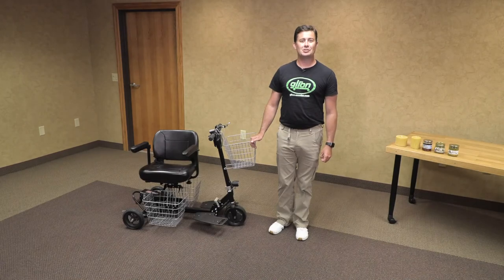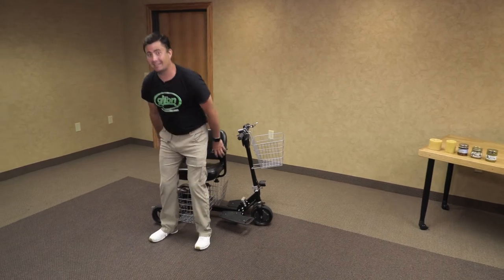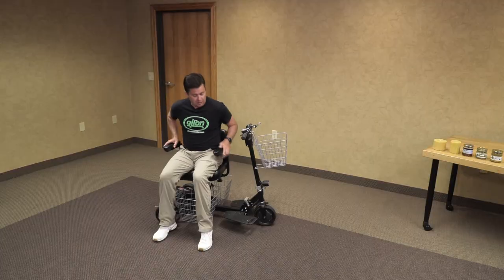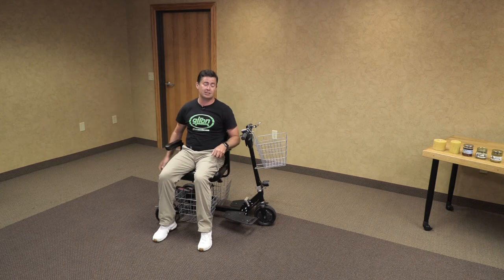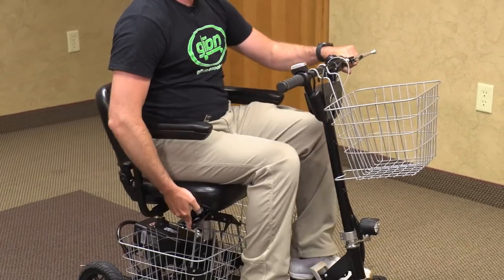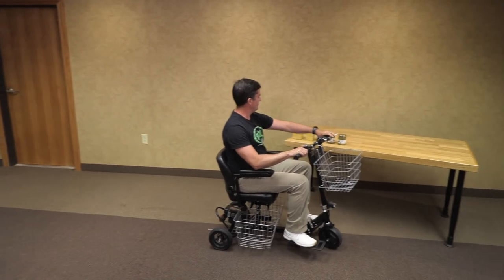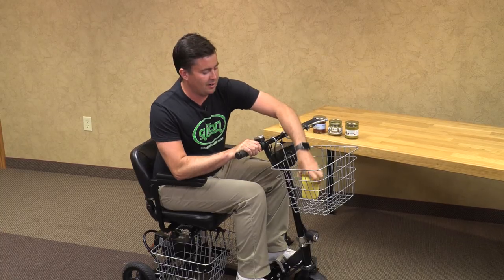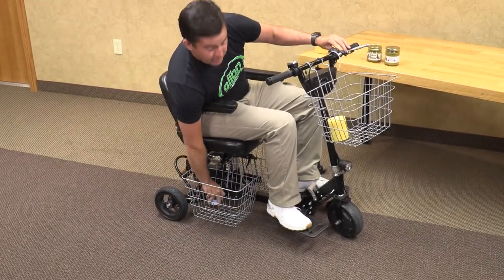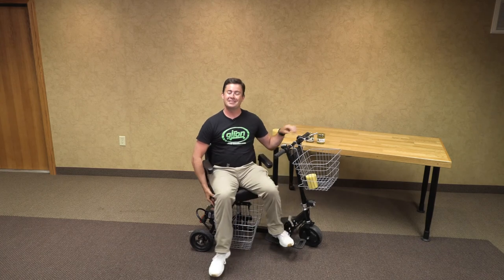Now I am going to show you the function of the shopping cart for your Glyon Snap and Go. We recommend getting into it with the seat to the side, as you can use the armrest to assist yourself. Do not use the pads to try and get into it as there is a chance you might tip it over. When loading your shopping cart, make sure you keep a good center of balance and don't lean too far one way or the other as you could potentially tip it over.